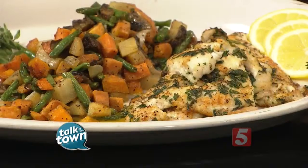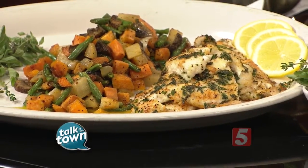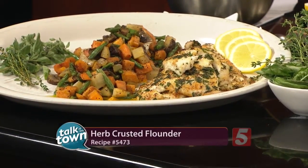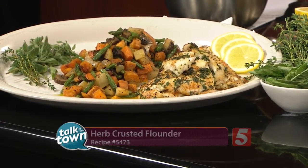It's just delicious, and that's what it looks like when everything is said and done. This is recipe number 5473, available on our website at newschannel5.com. You can also check out the folks over at The Chef and I Catering — they would be more than happy to hook you up. Thank you very much for being with us.